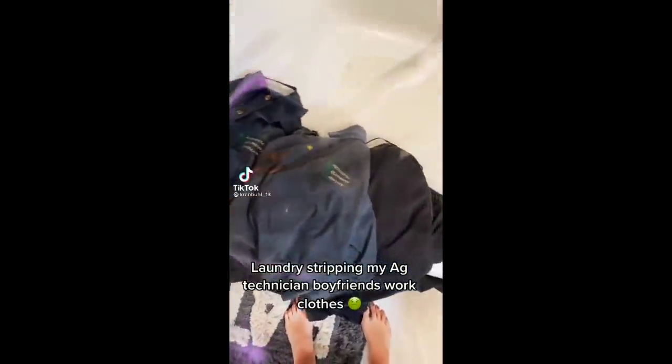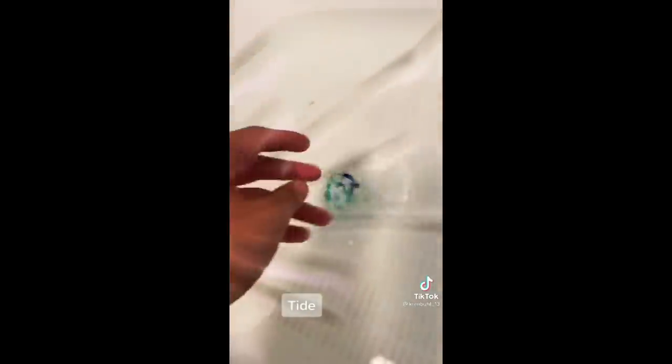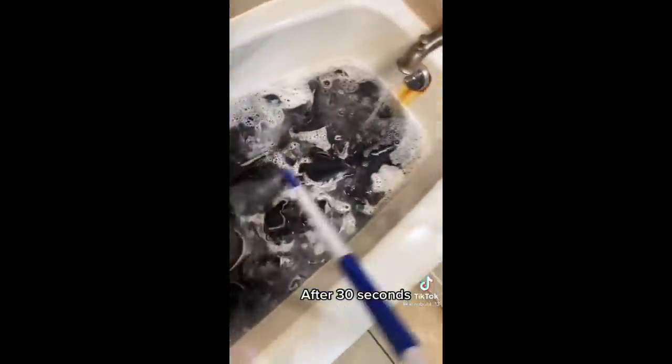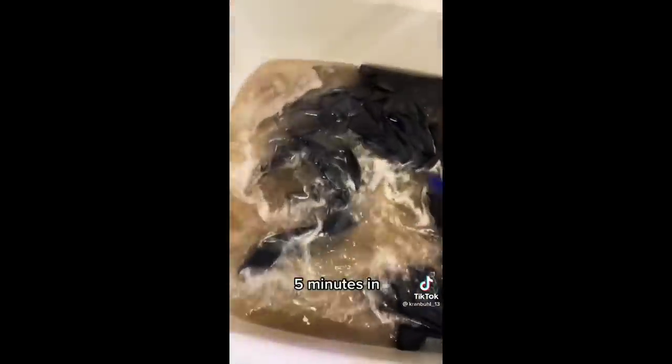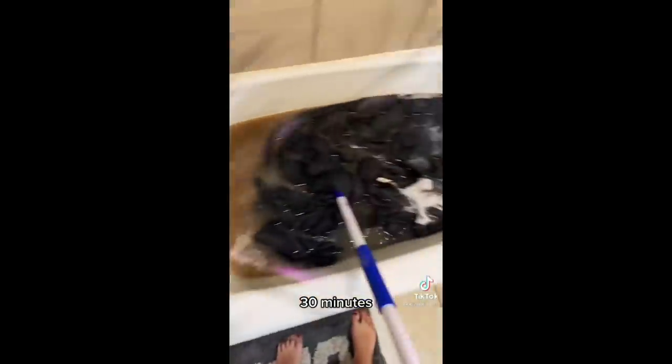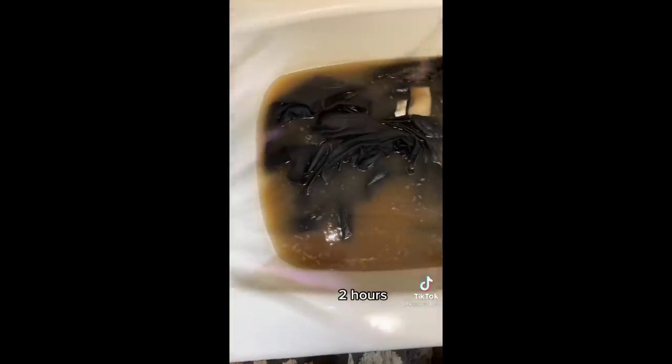Laundry stripping my egg technician boyfriend's work clothes. Ingredients: Tide and OxyClean. Stir until dissolved. After 30 seconds — already discolored. 5 minutes in, 30 minutes, 1 hour, 2 hours — progressively more disgusting.